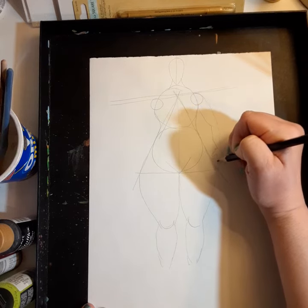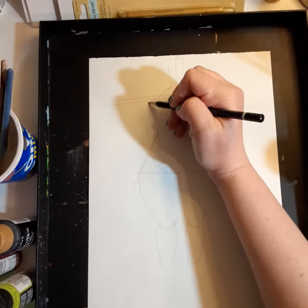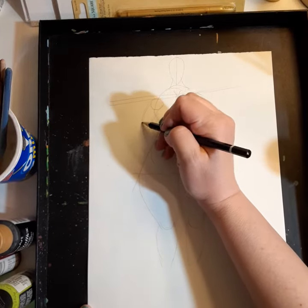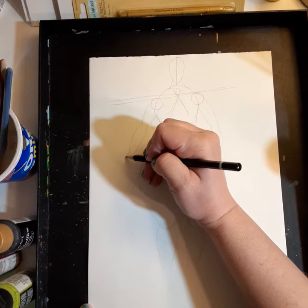We're going to call it good because this is it, baby. We'll start this later. I'll finish with my arm. I just have a sketch, folks.